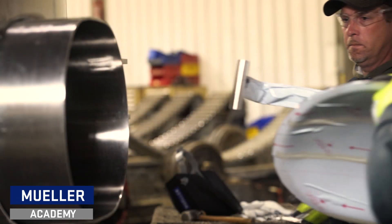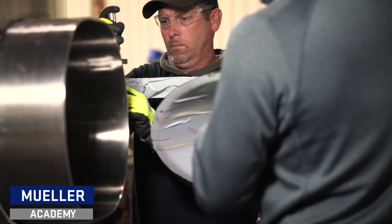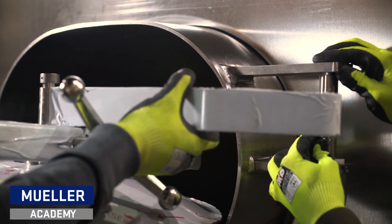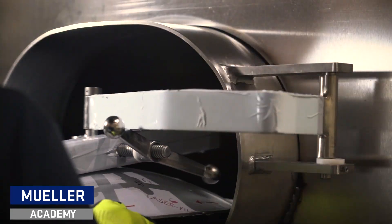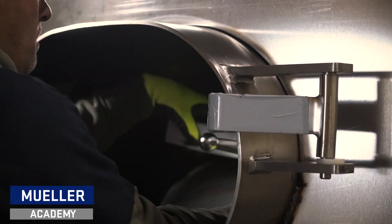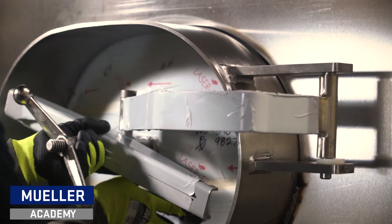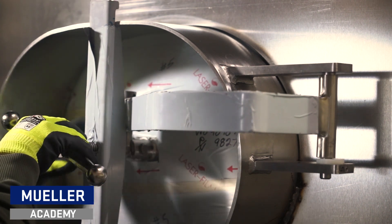You are now ready to piece your manway back together. We recommend starting with your cross arm assembly. Once aligned with your hinge, drop the pin through the top opening. Maneuver the cover assembly through the collar to the inside of your tank. Once inside, rotate your cover to a vertical position and pull towards the manway collar. Rotate the clamp assembly to fit against the collar, then begin tightening your wing nut.